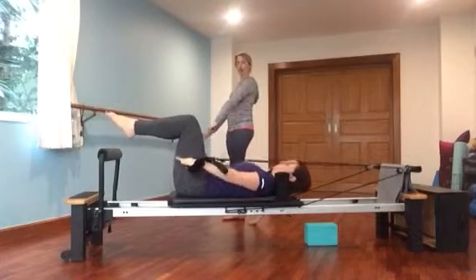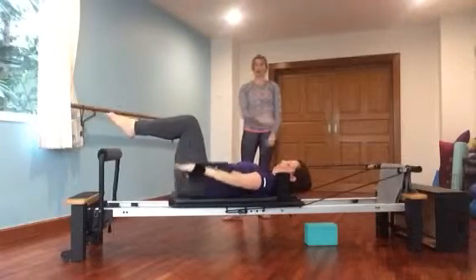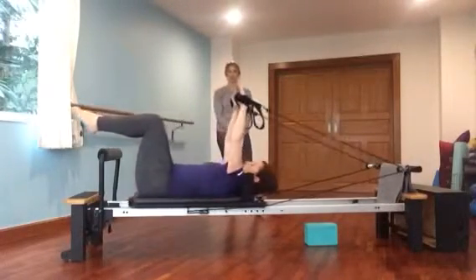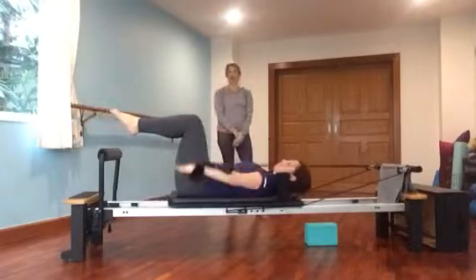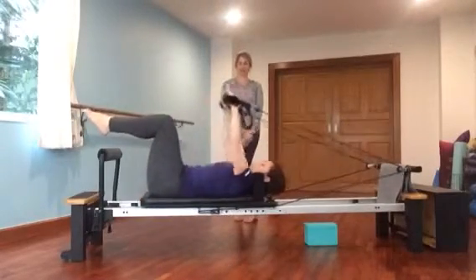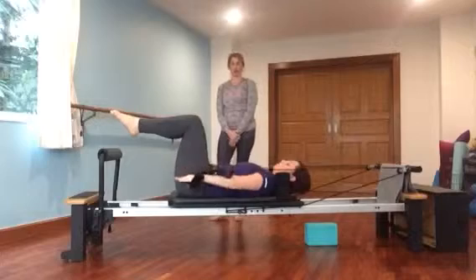Now she's going to keep going long, and they're going to go straight up to the ceiling so we can work the deltoid. She's going to come down to her hips, right back up to the ceiling. And hips. And ceiling. Perfect. Three, six, nine, and hold.